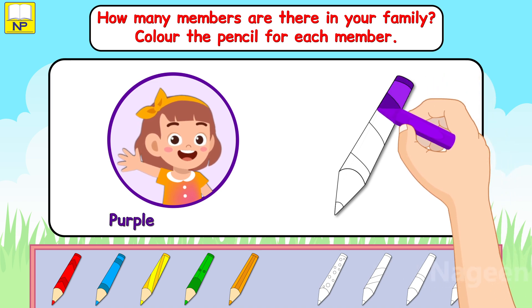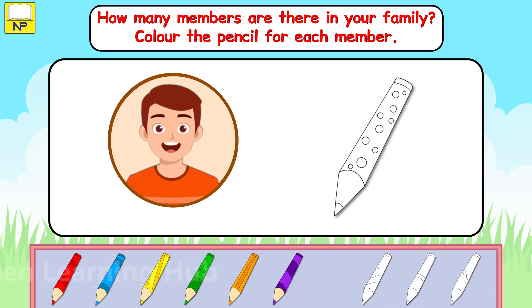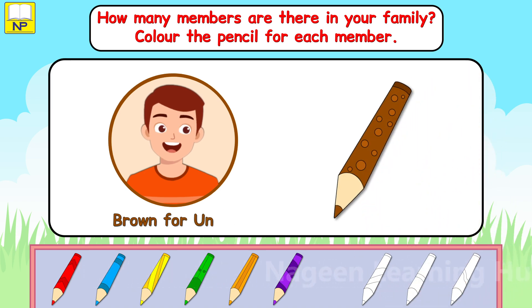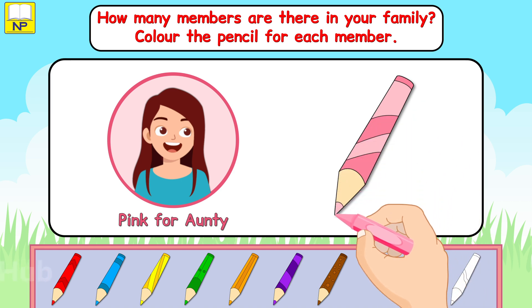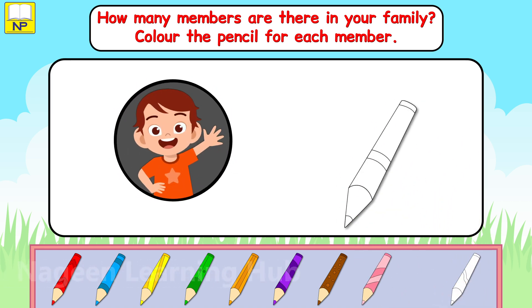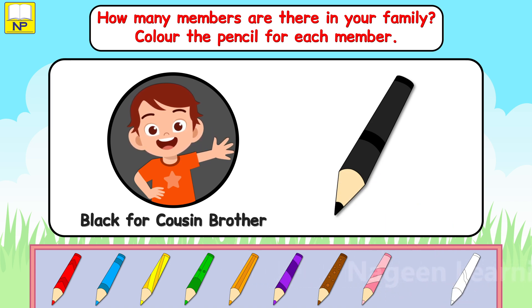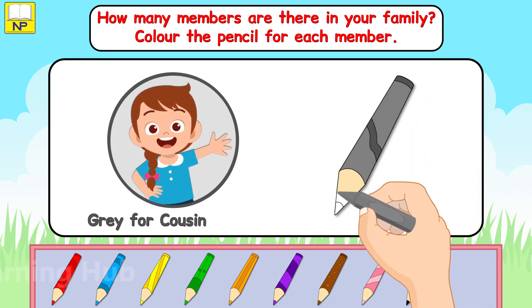Purple for sister. Brown for uncle. Pink for auntie. Black for cousin brother. And grey for cousin sister.